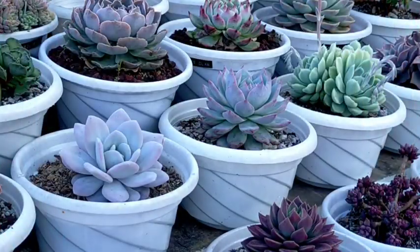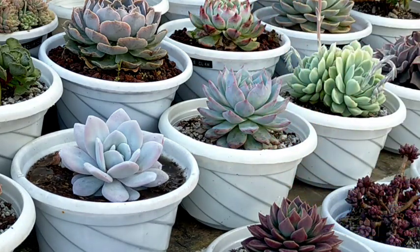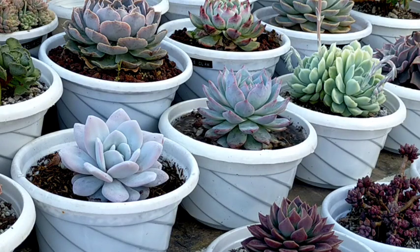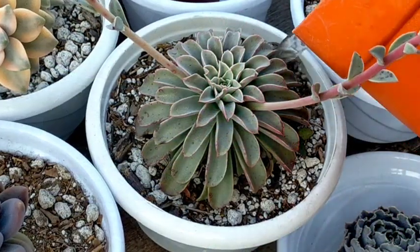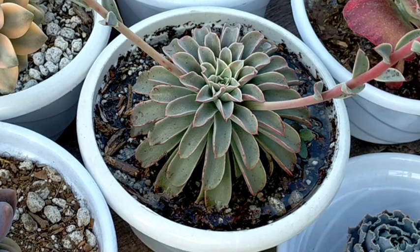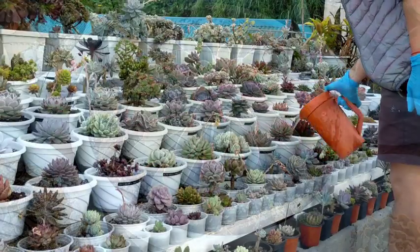Next na gagawin natin, magdidilig na tayo sa ating mga succulents. If you're gonna be using yung mga liquid fertilizers like this, make sure na talagang isabay nyo siya pag magdidilig na talaga kayo ng inyong mga succulents. Na parang one month na silang hindi nadidiligan, it's really the perfect time na magdidilig and at the same time sinabay ko na rin itong ating organic fertilizer para we will be avoiding yung pag-overwater sa kanila. Ganyan lang ako mag-apply nitong ating liquid fertilizer — it's literally just pouring it sa soil, then it will definitely be absorbed by our soil, then to the roots and to the system nga ng ating mga succulents.